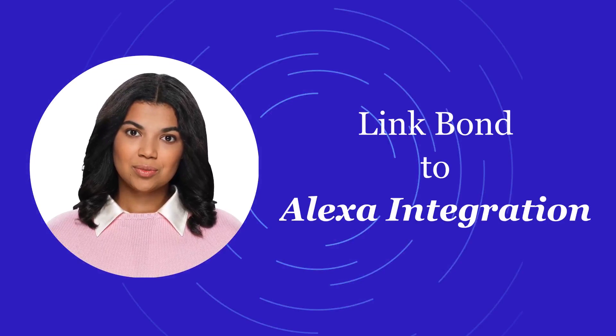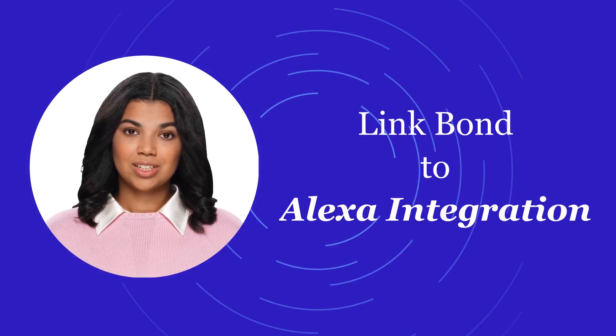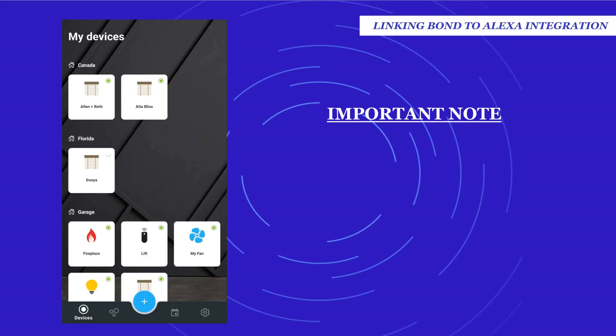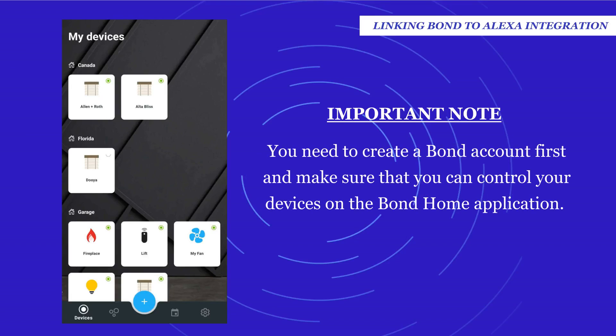Welcome to the Bond setup series of videos. The topic of this video is how to link your Bond device to Alexa integration. First, you need to create a Bond account and make sure that you can control your devices on the Bond Home application. If not, no Bond devices will show up on the Alexa application and you wouldn't be able to control the Bond devices using Alexa voice commands.